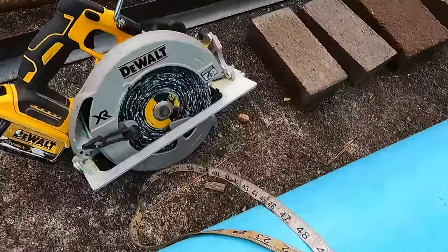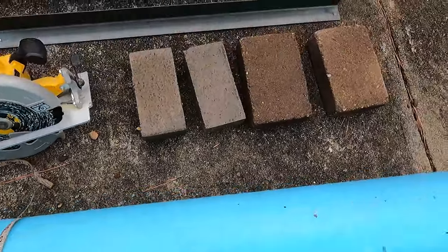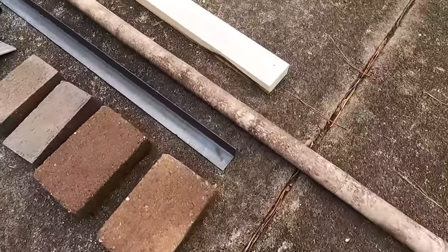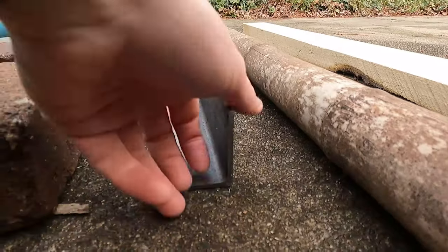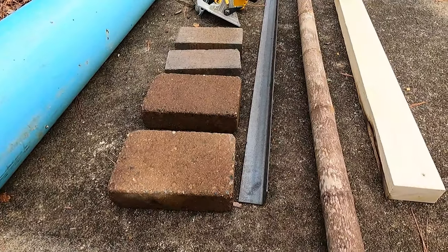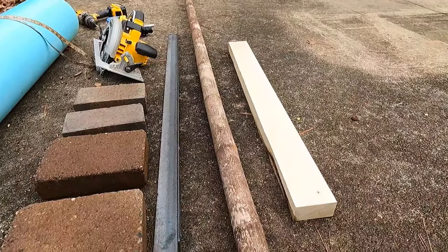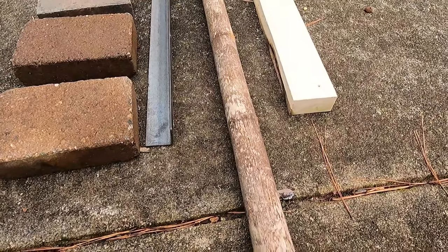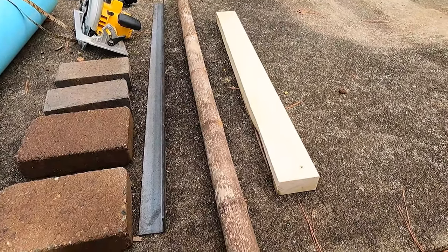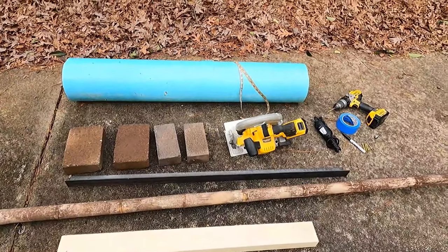You need a saw — a circular saw works, but a hand saw is fine too. You'll also need a tape measure, four bricks to hold the pipe still so it doesn't roll around, a piece of angle iron about two inches wide to draw a straight edge on the pipe, bamboo or straight sticks or saplings (two pieces about four feet long), a two-by-four or similar wood, and absolutely safety glasses.